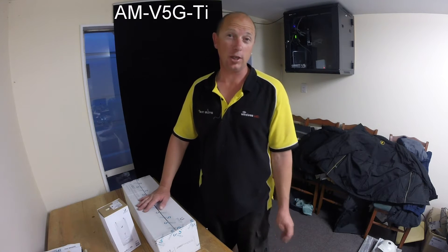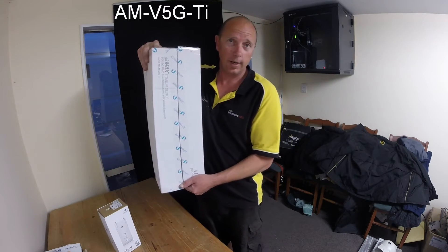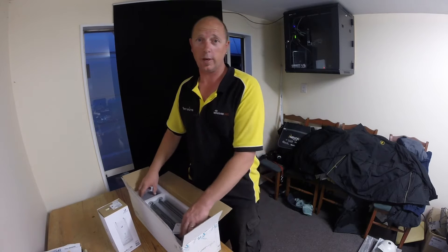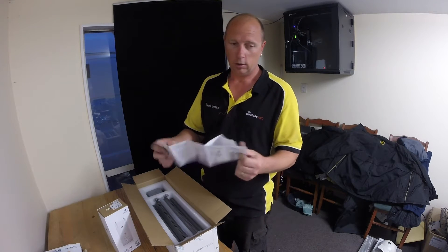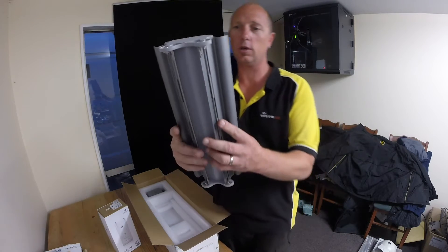Hi, my name is Bent from Wi-Fi Guys and today I'm going to be opening a 5GHz titanium variable sector from Ambiguity, part number AMV5G-TI. Here it is in its box — titanium, great for RF shielding and especially for co-location site deployments. Open the box and you get the instructions showing you what to do, but we'll get straight to the antenna.